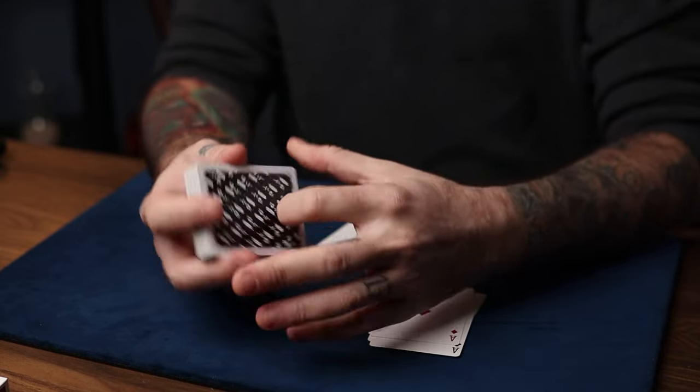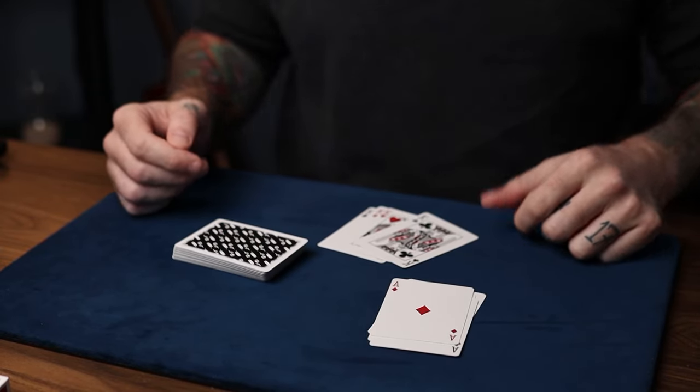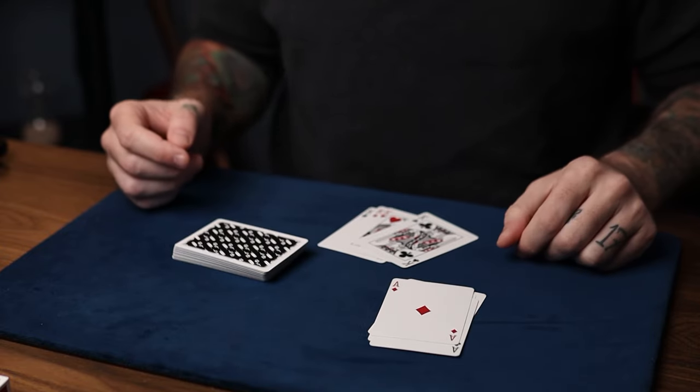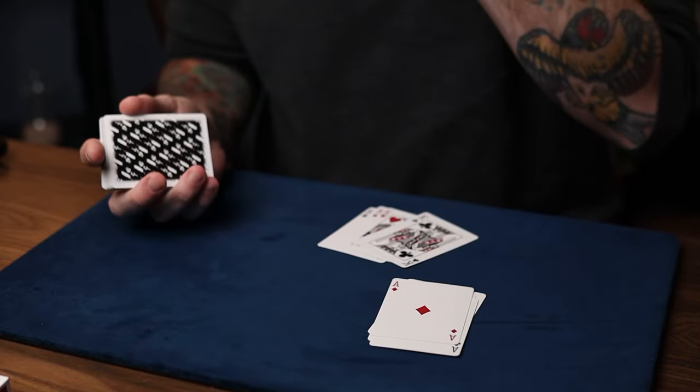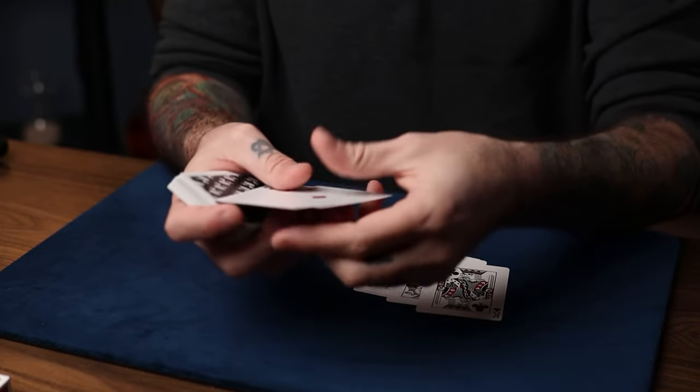The name of this move is the Charlie Miller Strip Out edition, or the Charlie Miller Up Jog edition. What it is — let's say you want to exchange four cards for the four aces.